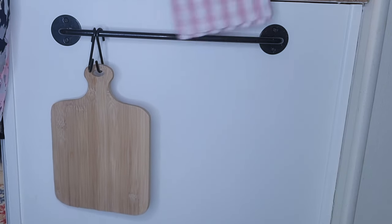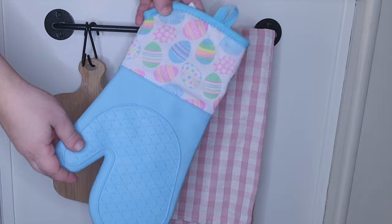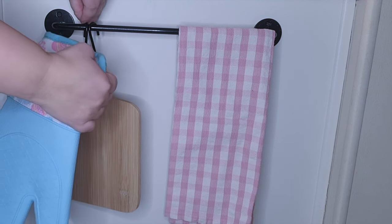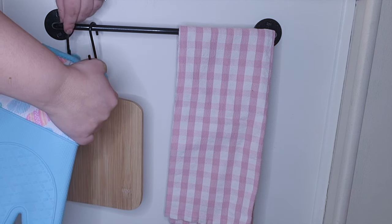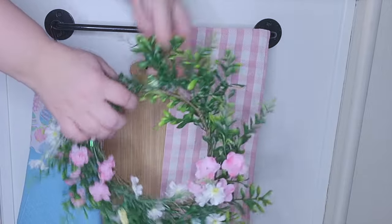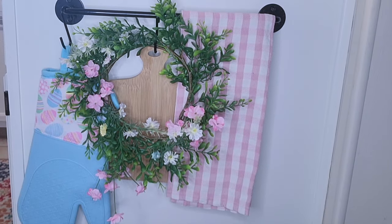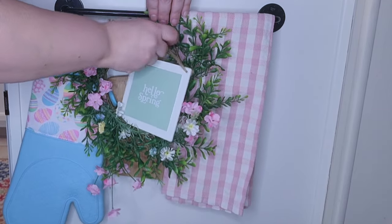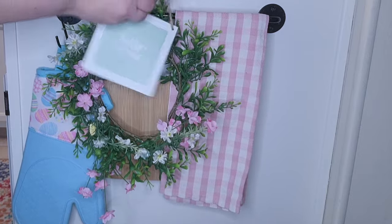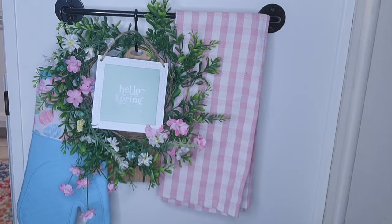Moving on to my little hooks on the side - I'm going to start off with this little dish towel that I got in a set of two, then I got this oven mitt from Dollar Tree Plus. One of my Dollar Trees finally has a plus section and I have been loving it - not bad for just a few dollars more. I have that cutting board I always keep there, and then I'm going to put this really springy wreath on top of it. Then I'm going to go in with this sign that says hello spring, and I just love how this came out - nothing says spring more than this display right here in my opinion.